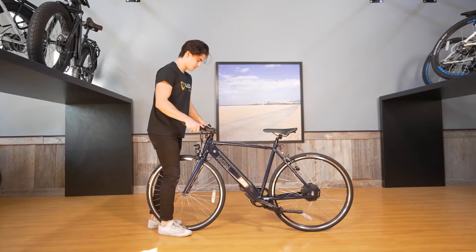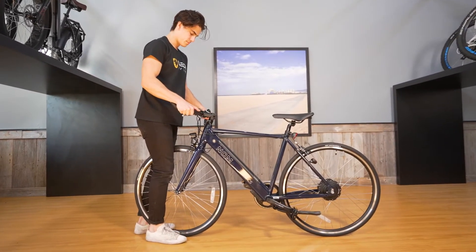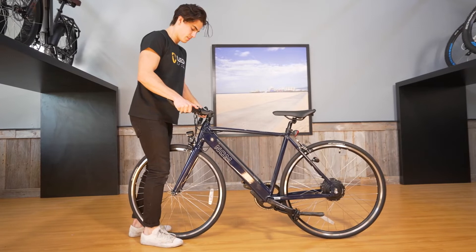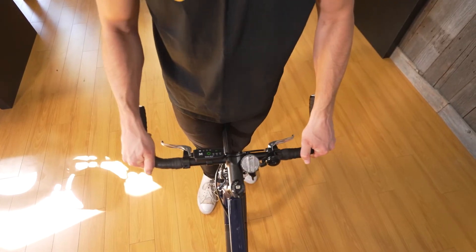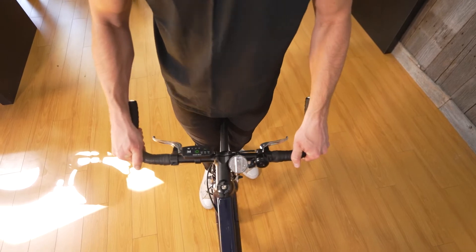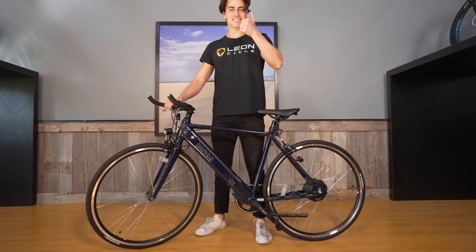Before we go out and ride, we want to ensure that our handlebars are tightened down and aligned. Perform the twist test by standing in front of the front wheel and holding the bike in place with your feet. Twist the handlebars to see if they move. They should be snug and perpendicular to the front wheel.